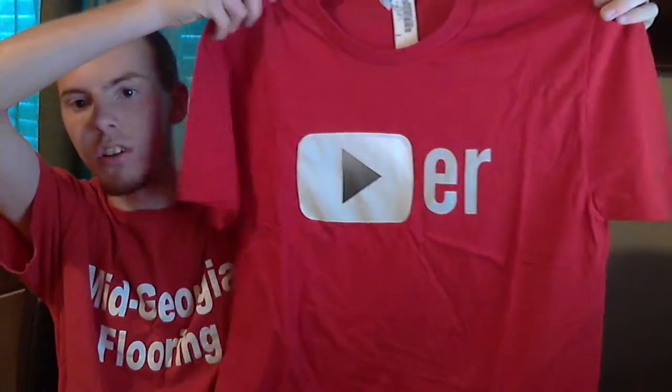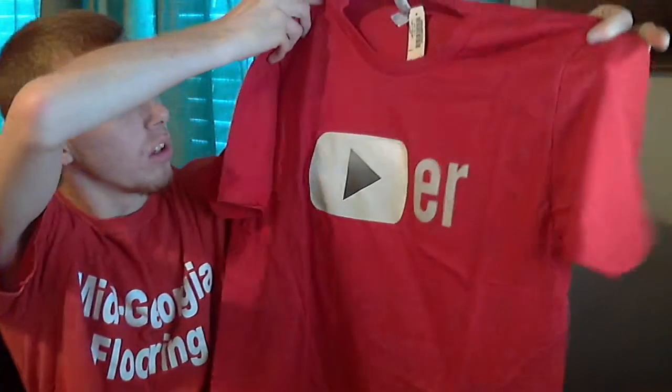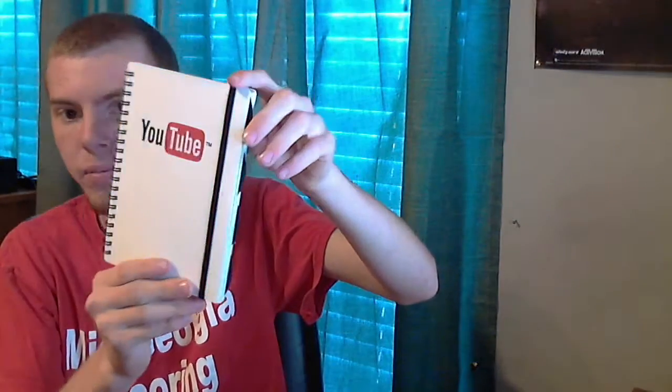Red, as you can see there — I really like that. So yeah, once again: Player shirt, YouTube stickers, little notepad, and Google Chrome coaster. That's it guys, that's what was in the box — hope you enjoyed this quick little unboxing.